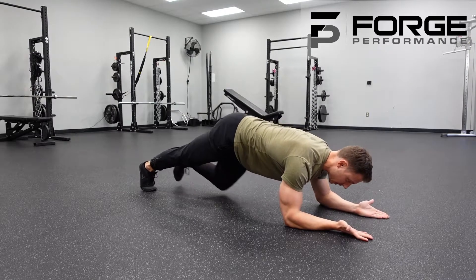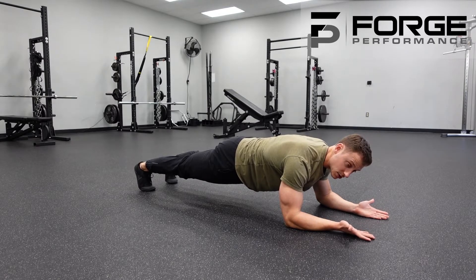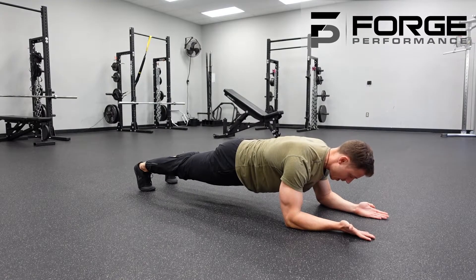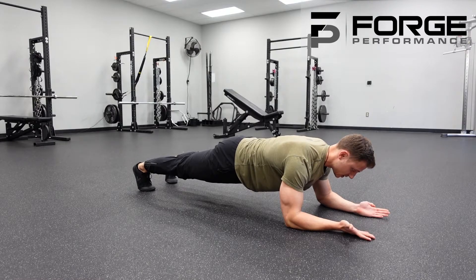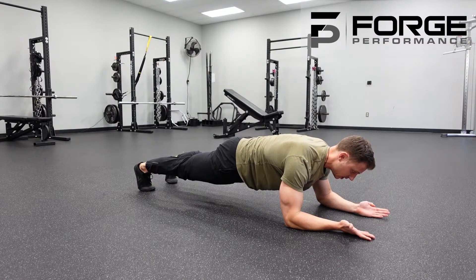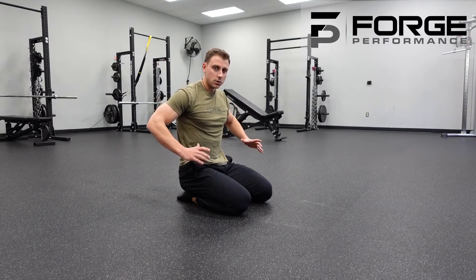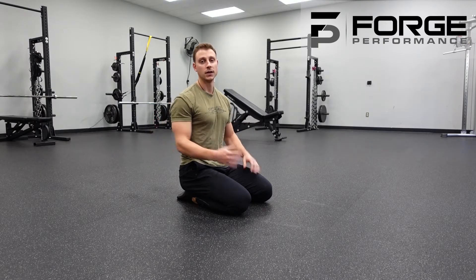Get back onto your toes. From here, our goal is to make ourselves as long as possible — heels reaching to the wall behind you, the crown of your head reaching to the wall in front. Maintain that double chin, then get that good tuck: butt cheeks tucked underneath, belly pulling in, and you'll feel that tension in your core. As you fatigue, if you feel an arch starting to come and that tension shifting to your low back, that's a sign you're losing that tuck — rest, reset, and keep that tension in the front.